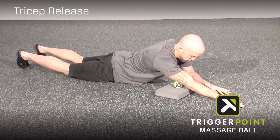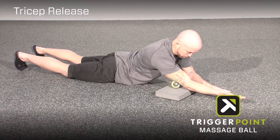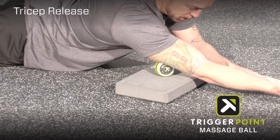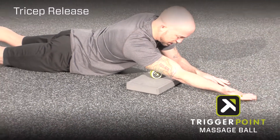There are two movements to perform here. The first are rolls, which are achieved simply by lifting and then lowering the ribcage. And then when you find a particular point of pressure, mobilizations where we flex and extend the elbow.